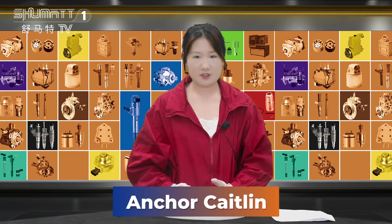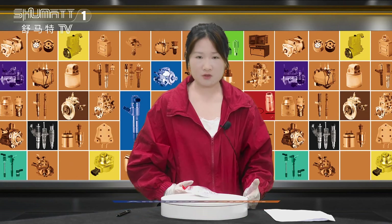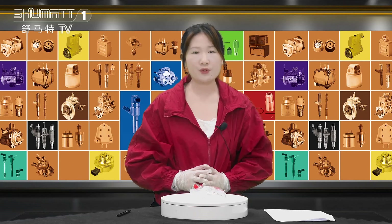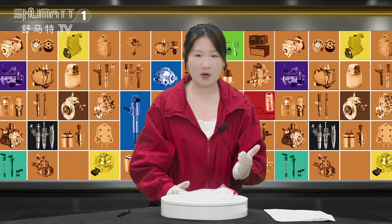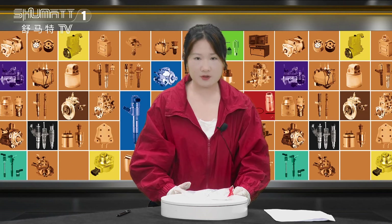Hi ladies and gentlemen, good afternoon. This is Kathleen from Shenzhen Shumat. We specialize in commercial diesel parts, and today we are very glad to be here and show you some of our hot-selling pressure sensor valves.